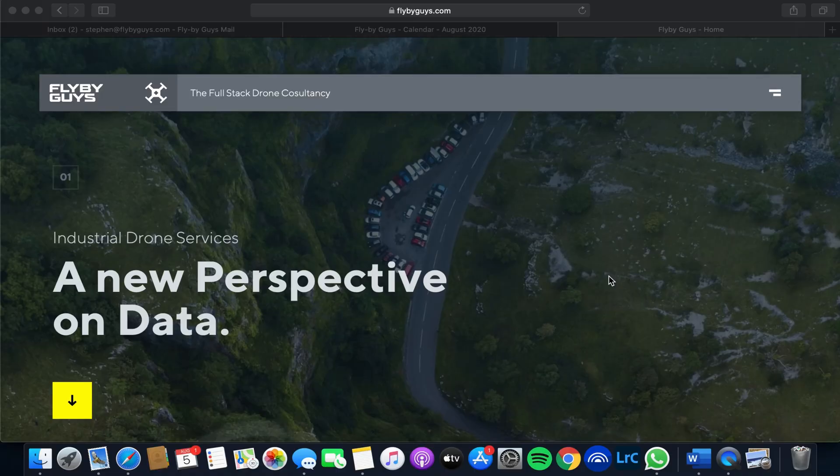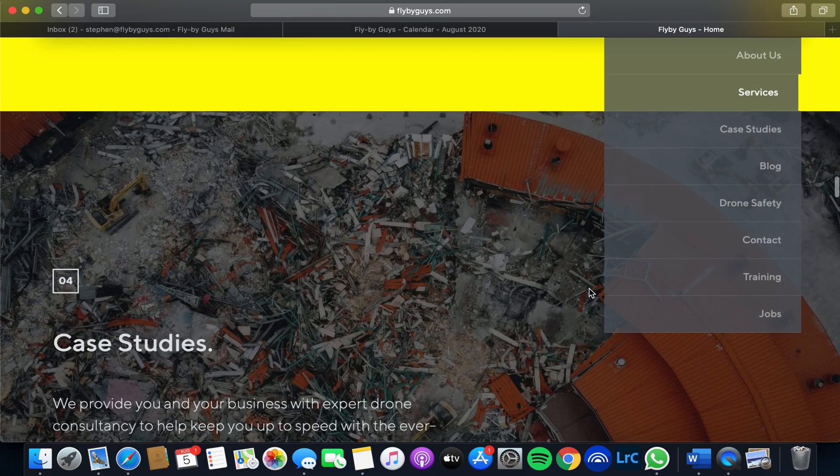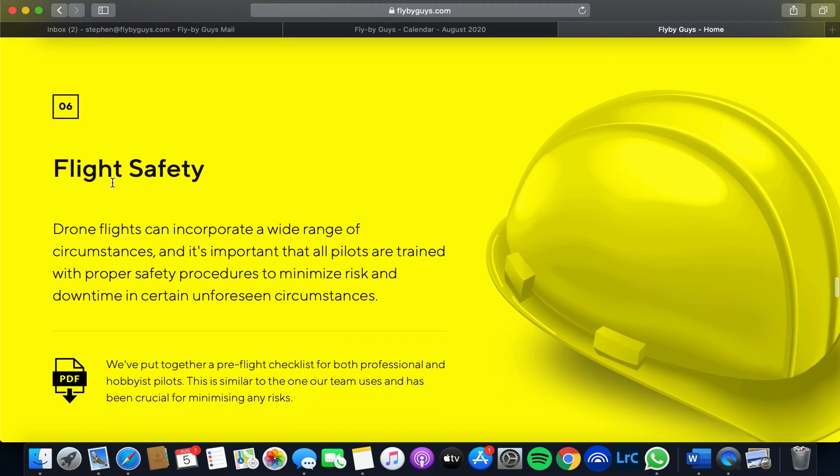We've created a checklist for hobbyists and professional drone pilots alike to get the most and the best out of their drone flights every time, to make sure that you don't get into trouble or have any accidents. This can also minimize any issues along the way. Head over to flybyguys.com and go to the drone safety section of the website. This will take you to the pre-flight checklist, which you're able to download or store on your laptop, iPad, or any tablet or phone that you're using.